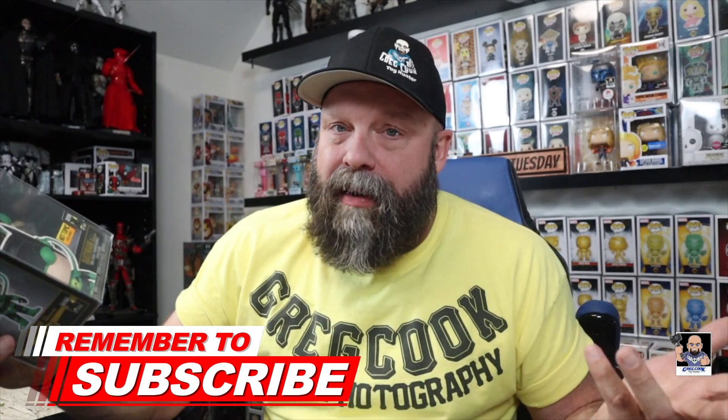That's it for this segment of the Pop Spotlight. This is only my second installment and I'm going to keep it coming — I just haven't had a lot of time, but that's not a good excuse. I'm going to do better, I promise. Let me know what you think in the comments. Are you going to pick this up? Is it something you care about? Give me a thumbs up or thumbs down. Until the next Spotlight, I'm Greg, this is the Toy Table. Make sure you've got notifications turned on and make sure you're a subscriber. I will see you next time.